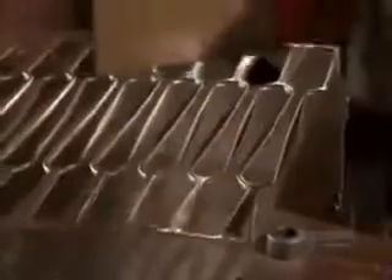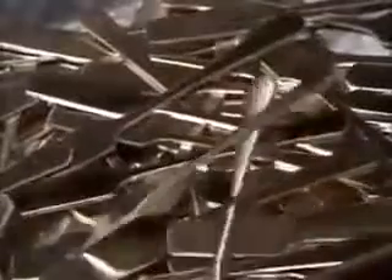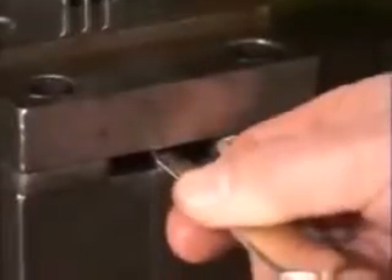They form the steel between 3 and 4 millimeters thick, depending on the utensil. They feed the sheet through a press manually. A die inside punches out utensil shapes called blanks.